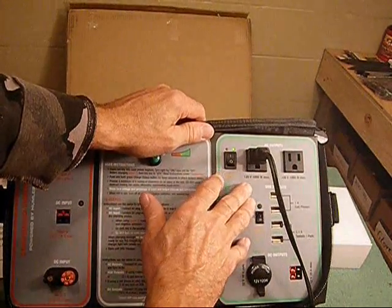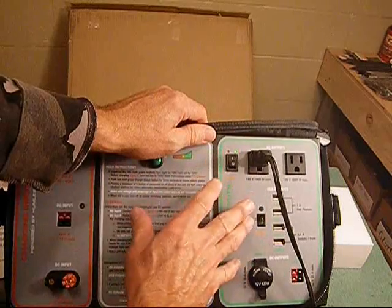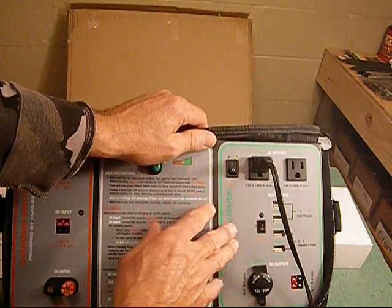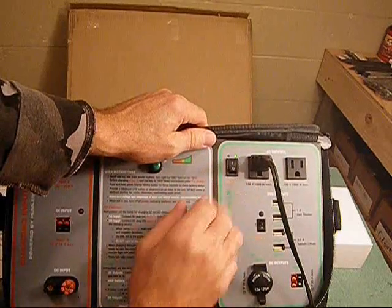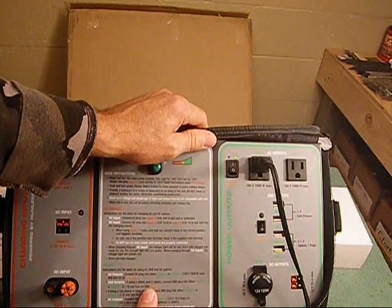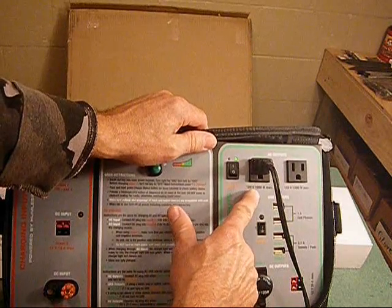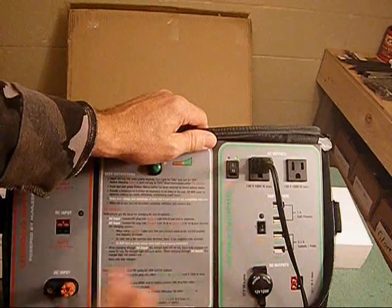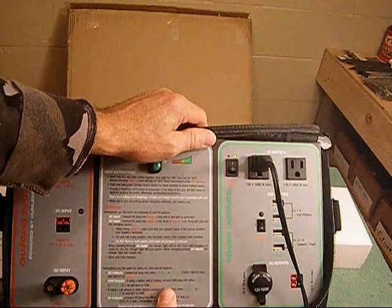It does have a 2,000-watt peak, meaning if something takes over 1,000 watts to kick on, it'll be okay as long as it doesn't exceed 2,000 watts — but then it'll have to run under 1,000 watts. For example, my wife's hair dryer is 1,600 watts, so you can't use that on this.